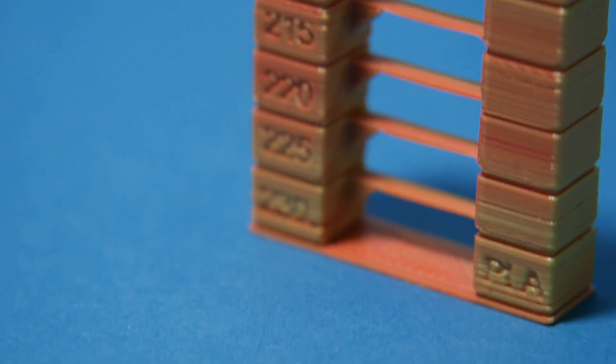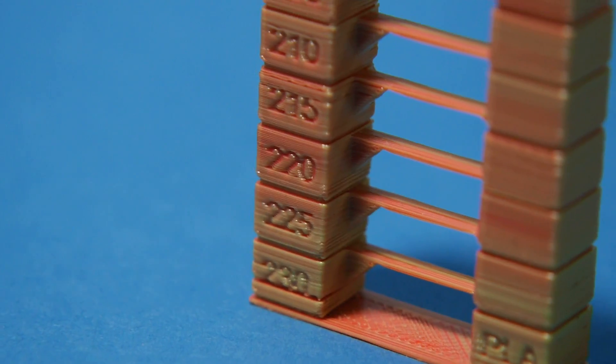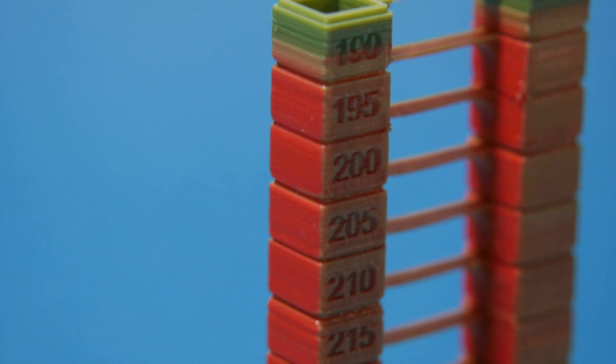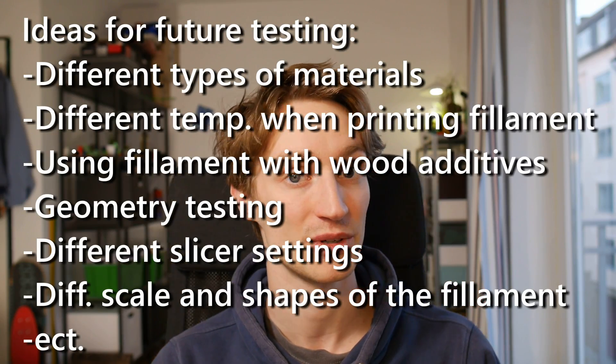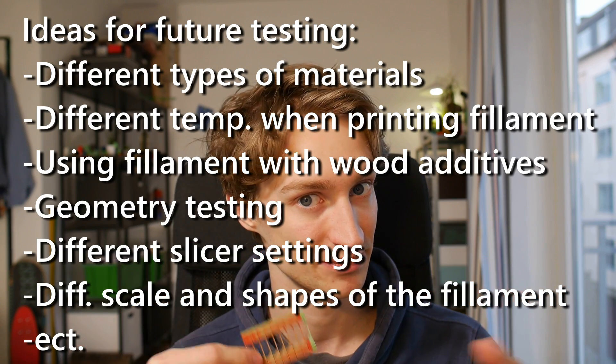I tried to print a temperature tower to see how temperature affects the mixing of the two filaments. The results are, I would say, inconclusive. So if anybody else wants to do some more testing, I would really appreciate it if you upload your results to the internet somewhere so we can all learn.